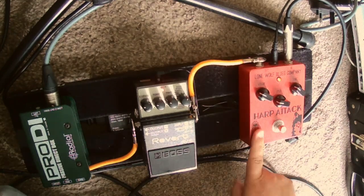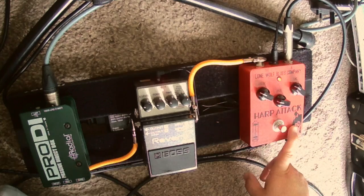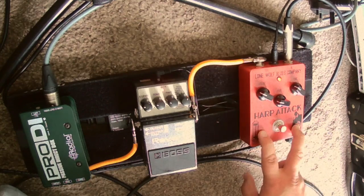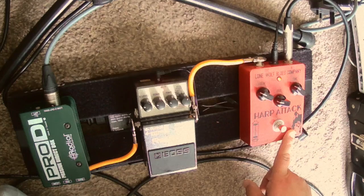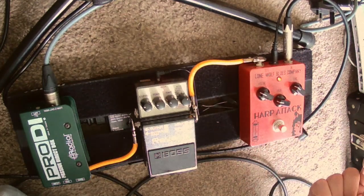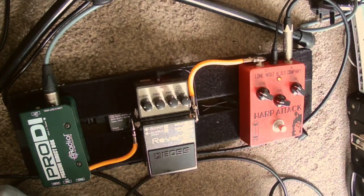This pedal is from a company called Lone Wolf Blues Company — it's the Harp Attack pedal, it's been around for a long time. Lone Wolf make lots of harmonica-specific pedals and this is the only one I've had, but they've got a fantastic reputation and apparently they're all excellent. This is excellent — I really like this pedal and it sounds great. It does exactly what it needs to do. It's actually got a miniature tube — a miniature valve — in it, so it really does sound just like a tube amp, which is lovely.